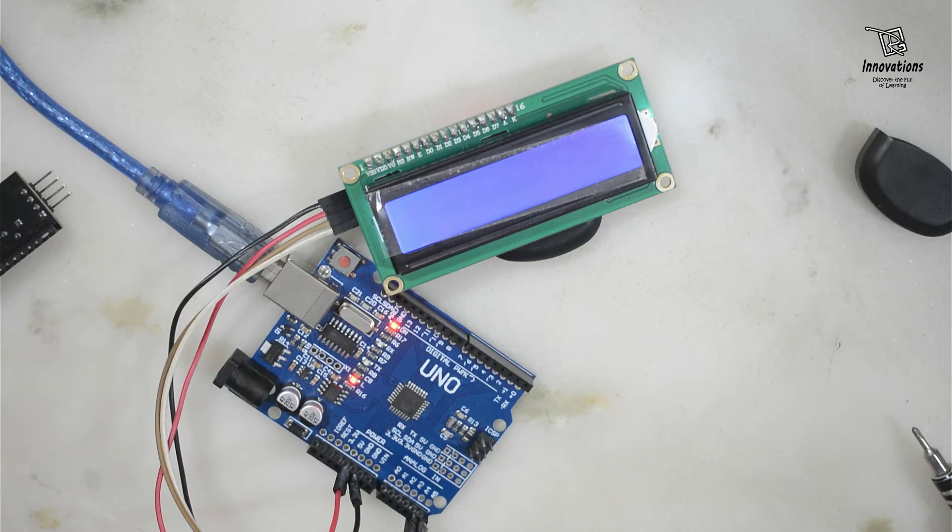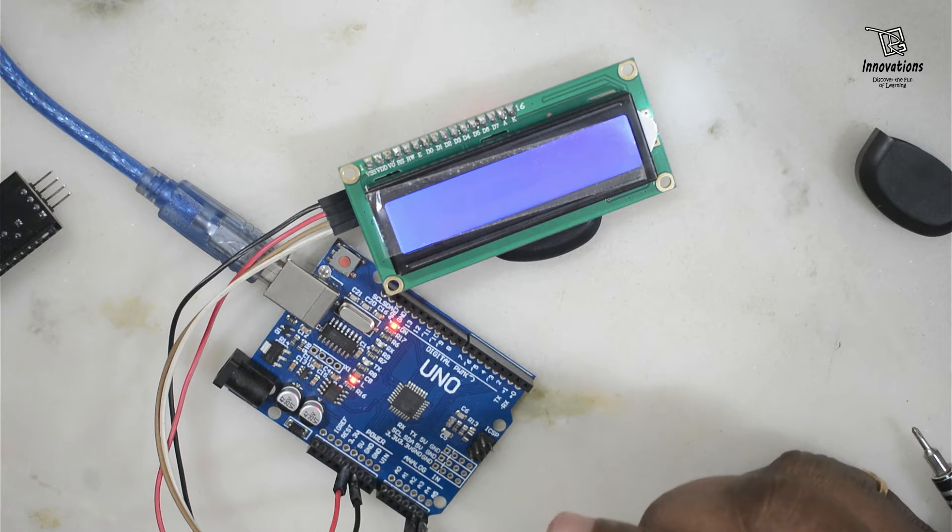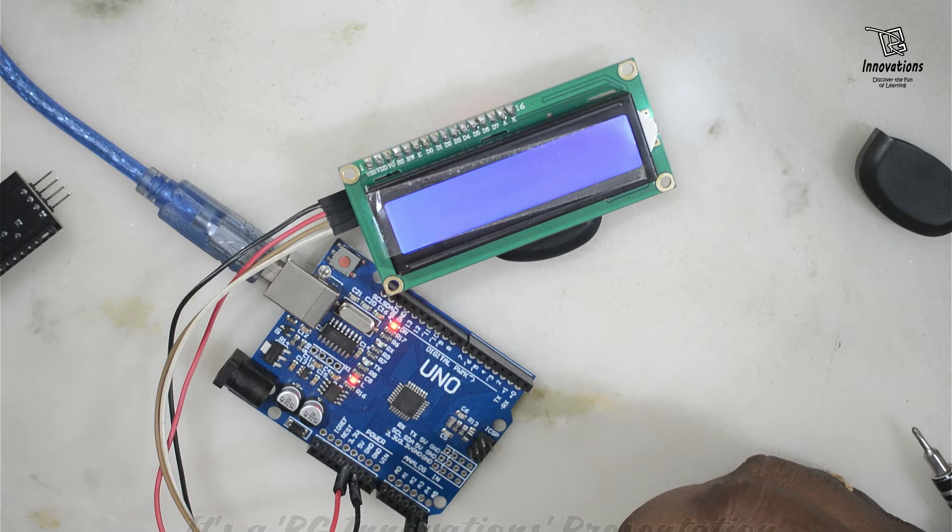Now we have to install the library for the i2c device. We need a library called LiquidCrystal I2C — I have given the download link in the description. The library allows you to control i2c displays using various functions. To install it, unzip the library, copy the unzipped folder and paste it into the libraries folder inside the Arduino folder in My Documents.